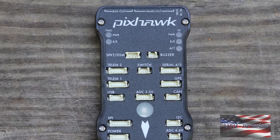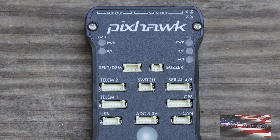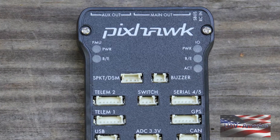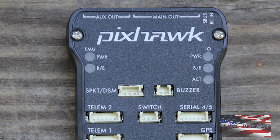With the Pixhawk flight controller you're able to do unlimited waypoints and run all different types of missions, and trigger different actions at those waypoints on those missions. So it's got a lot of great features to it and it's relatively inexpensive.